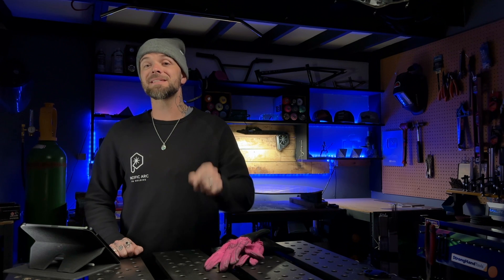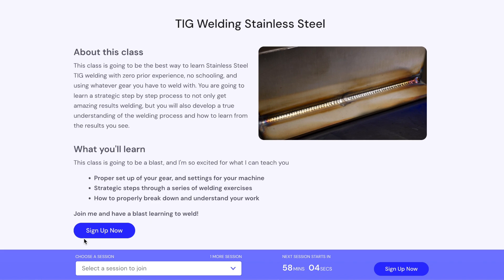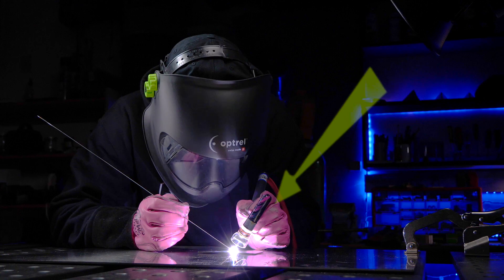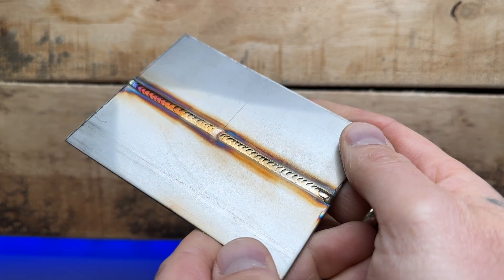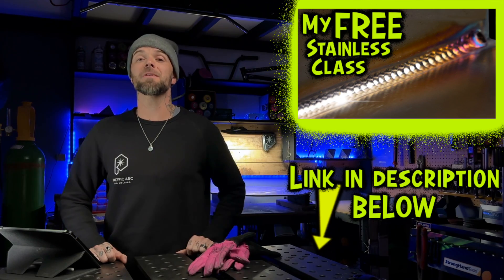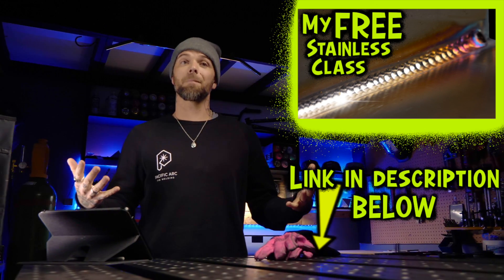If you want to take my free stainless steel TIG welding class, the link is in the description below. This is a legitimate TIG welding class for stainless steel. We take somebody and start absolutely from scratch. We learn how to properly assemble and understand the gear that you have access to, and then some basic exact lesson plans for beginner exercises that somebody can follow, and how to get to a higher level of understanding with way less frustration. In this class I also teach a clear and concise way to understand how to properly break down and scrutinize your own work. We're going to cover all of the things that I went over in this episode. Go register for that free class right now — it's on demand, you can watch it as many times as you want, practice it at your own pace. Go enjoy it.